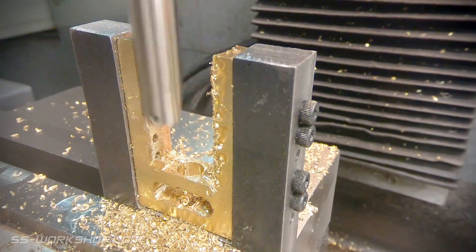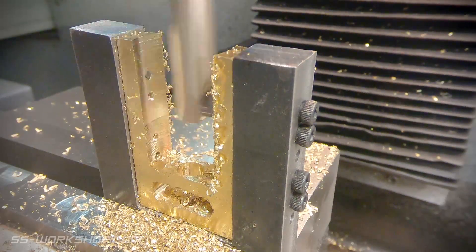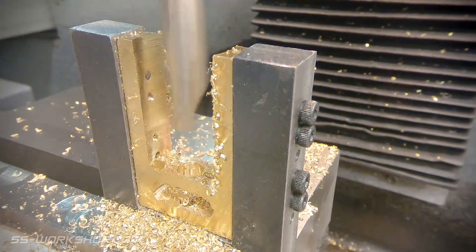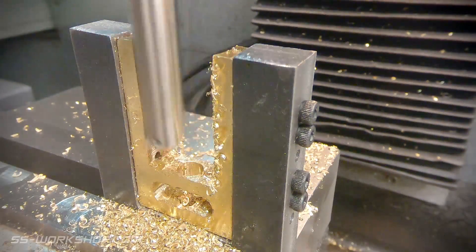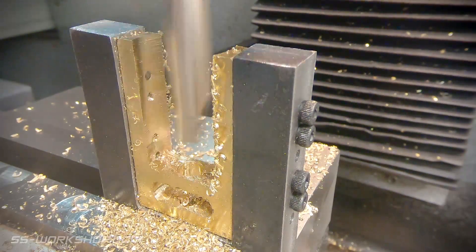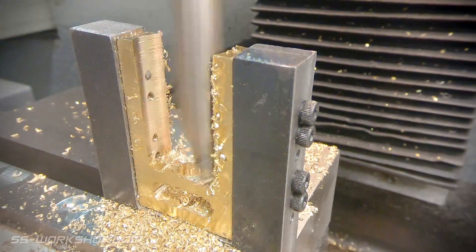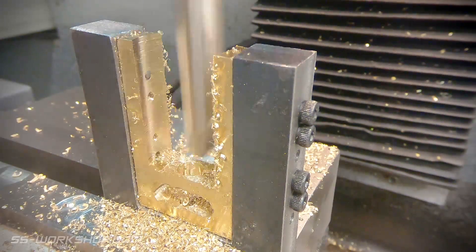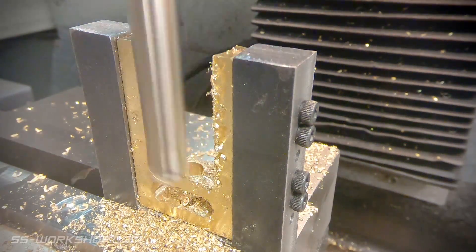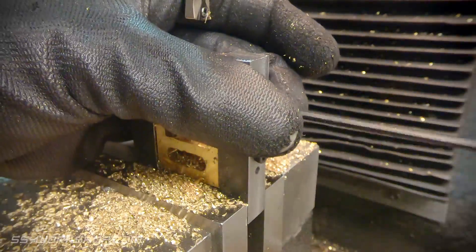The final cut is made with reduced cutting depth and I feed it more slowly, and that helps a lot with the surface finish as you can see. With the final cut made, the next step is to demount it, deburr the part, and get it ready for assembly. I also used a square file to tidy up the other hole.